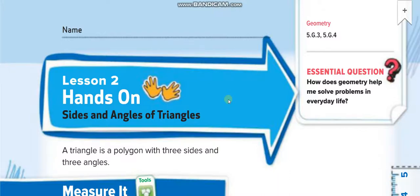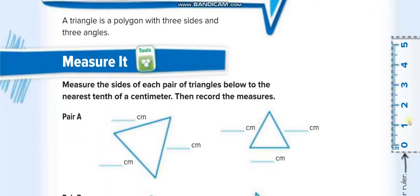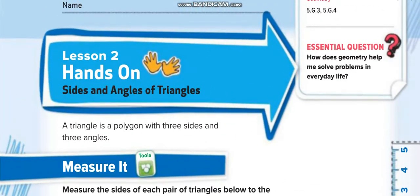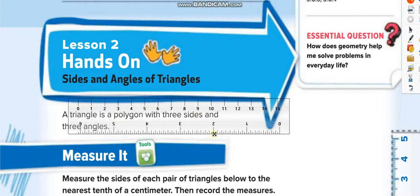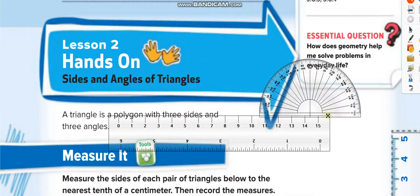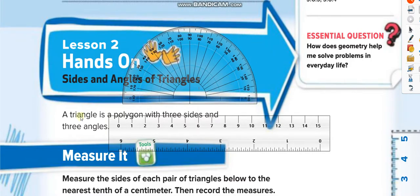Hey everyone, welcome back to my channel, Learn Math with Mr. Saad, for another video lesson. Today's lesson is for Grade 5, Chapter 12, Lesson 2: Hands-On Sides and Angles of Triangles. Triangles have three sides and three angles. We will measure the sides using a ruler and the angles using the D-shaped protractor. Page number is 909, and we need these two tools today.